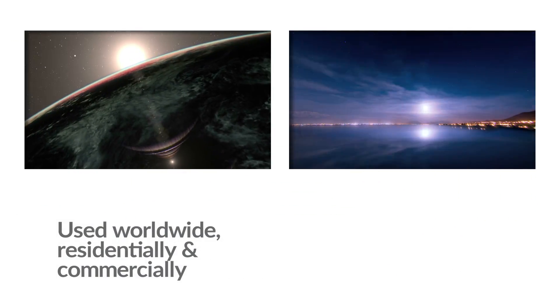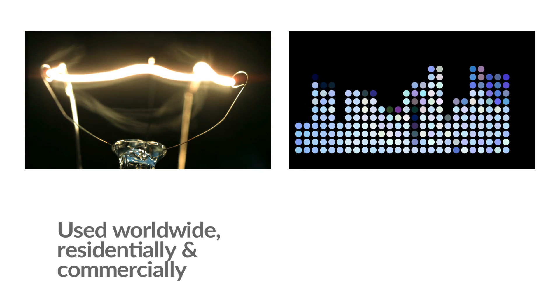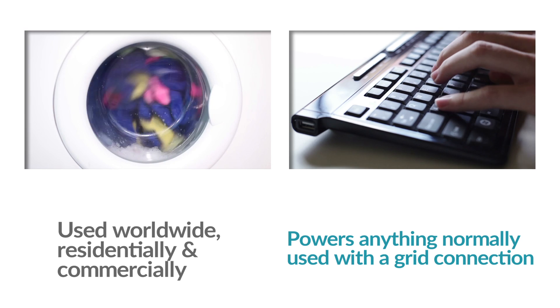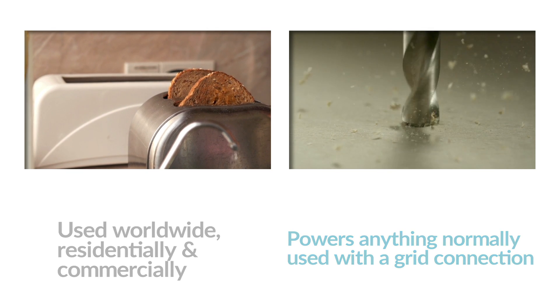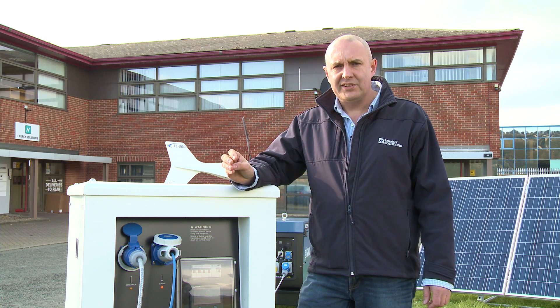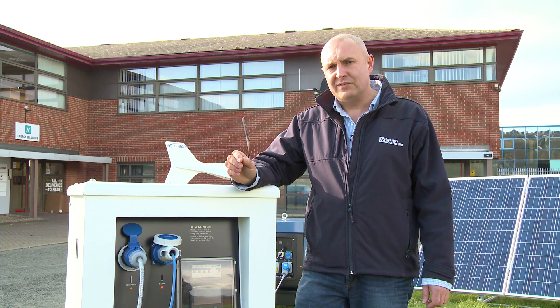They are being used worldwide in both residential and commercial settings and give owners the power to operate lighting, computers, fridges, washing machines — in fact anything that you'd have with a normal grid connection. If you're not sure which unit is correct for you, contact our technical sales team and they'll help you specify the correct unit for your application.